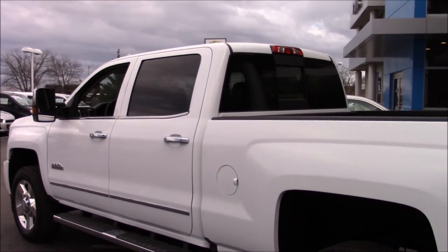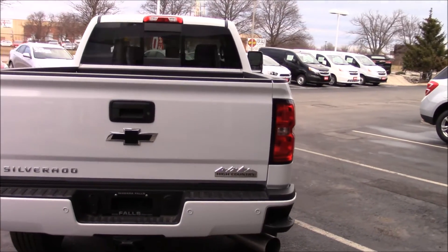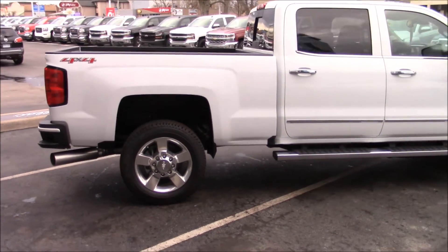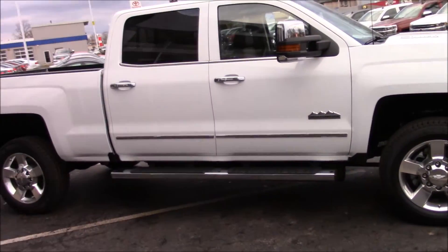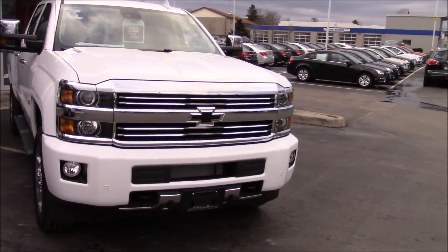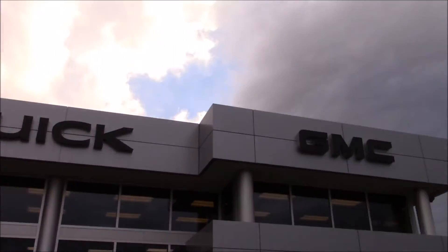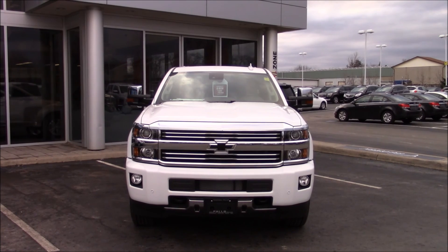We'll take one more quick pan around the outside and then we'll wrap up this video. 2016 Chevrolet Silverado High Country — reverse sensors, reverse camera, aluminum wheels, Goodyear Wrangler SRA tires, all the chrome you'd ever want on a truck, running boards, projector headlights, fog lights, and a very large chrome grille. Very nice looking truck. I'm at Falls Chevrolet Cadillac Buick GMC. Thank you for watching — don't forget to like, favorite, and share the video, as well as subscribe for more. Have a great day everyone!